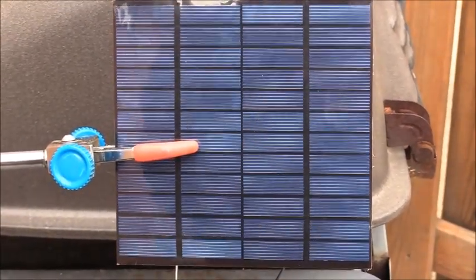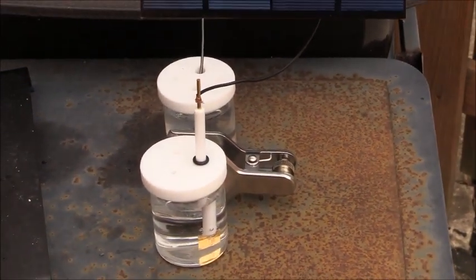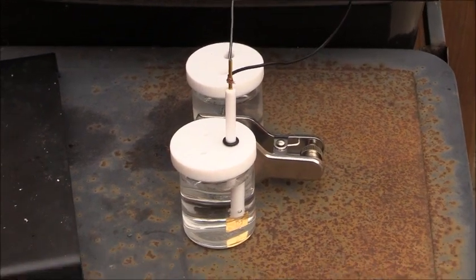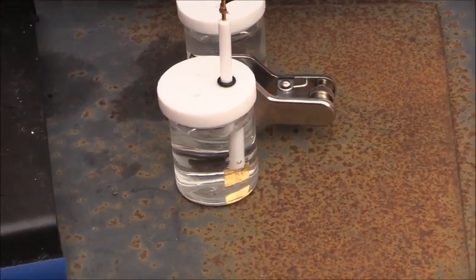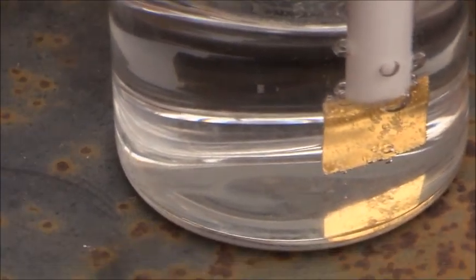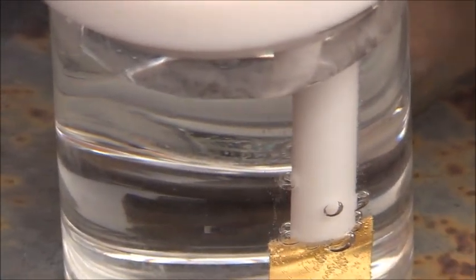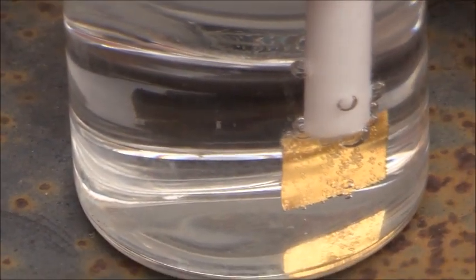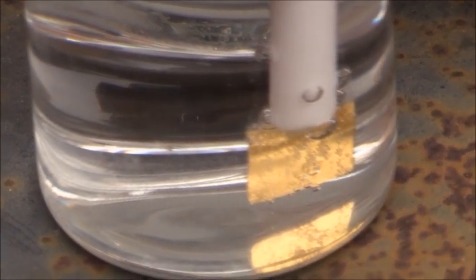This is connected to an electrolytic cell which has two electrodes: the anode and the cathode. If we zoom in to the cathode, you can see that it's producing hydrogen gas right now. Both cells are immersed in a solution of 0.1 molar sodium bicarbonate, so the cathode is producing hydrogen gas.